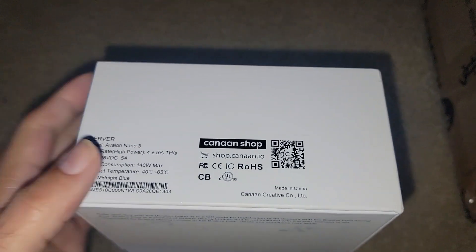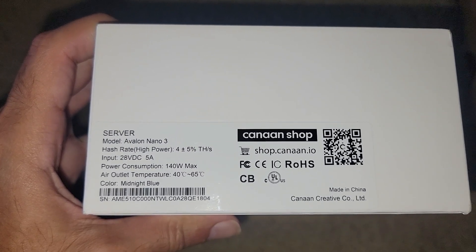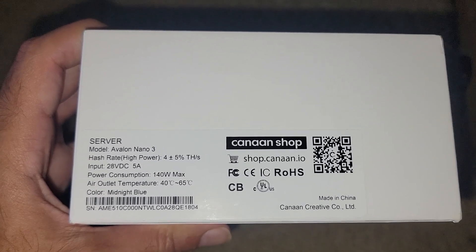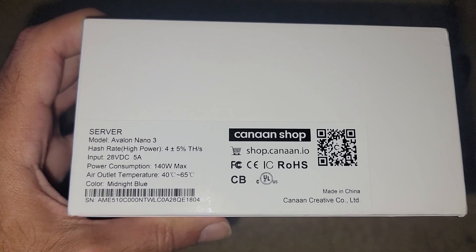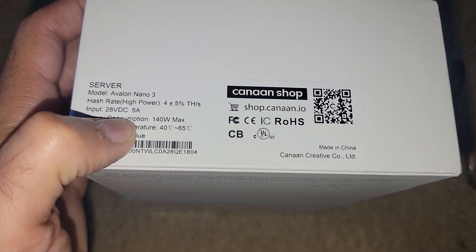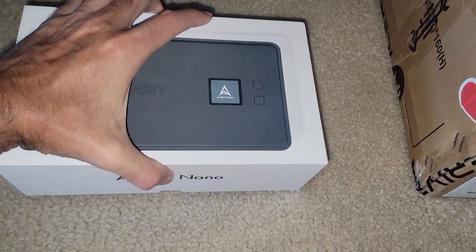The Avalon Nano gets powered by a Type-C charger, and you can see on the side what the requirements are. Input is 28 volts DC, 5 amps - so if you can do 5 amps you should be able to rock and roll. 140 watts max is the max power consumption. I wonder what the brick is going to do if you don't have an actual power adapter, which is what was provided.